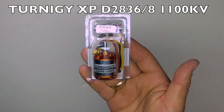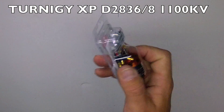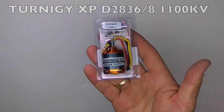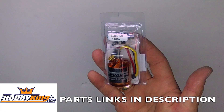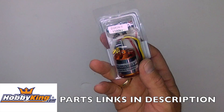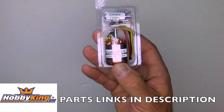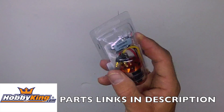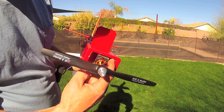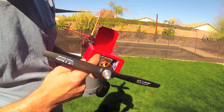This is the Turnagy XP D2836 8-turn, 1100kV motor. This is my motor of choice for mid-size planes from about 700 to 1200 grams all up weight. It's a good balance of medium kV, good for efficiency, but yet decent power as well. If I could only have one motor for my scratch-built foam board airplanes, this would probably be it.